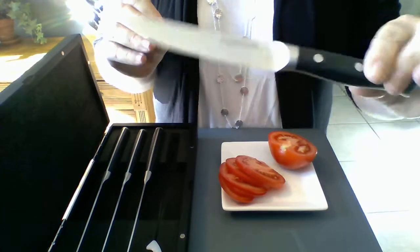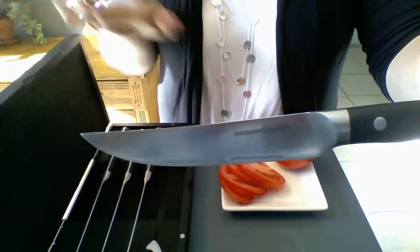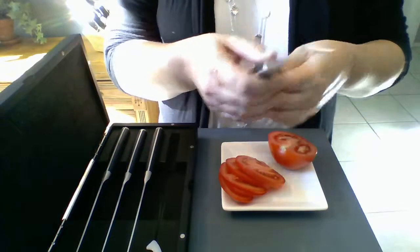So this is the Pampered Chef steak knife. As I mentioned, it comes in a set of four in a protective box. They do a beautiful job. Best part about these knives is they come with a lifetime guarantee. So if for any reason with regular use they were to be broken or damaged, you just contact me or contact Pampered Chef and we'll get you a new one set up.